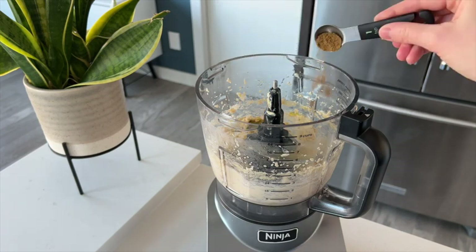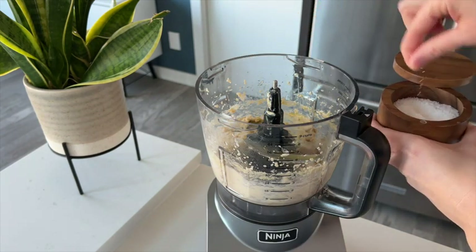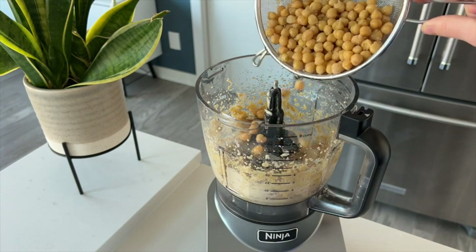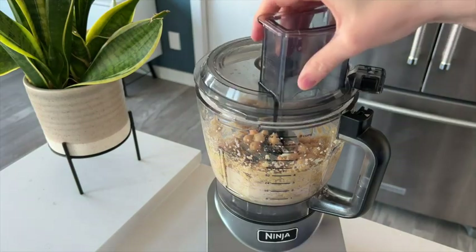The processing bowl is really large so I found it's great for making large batches of food, but works just as well if you want to make a single portion. I found that the processor is super quick at mixing ingredients together — I never have to wait a long time.